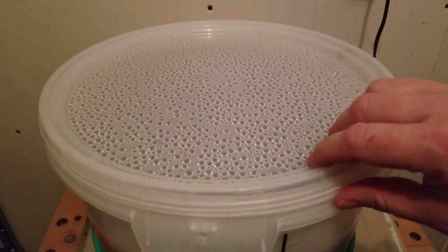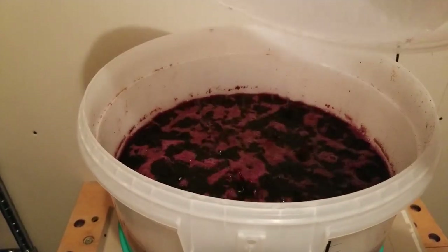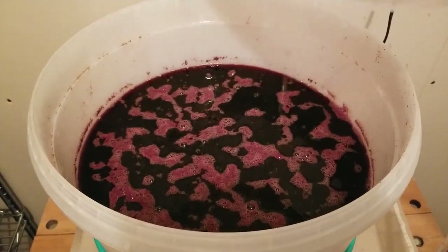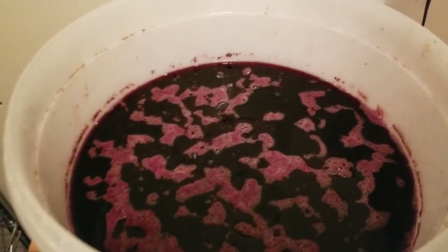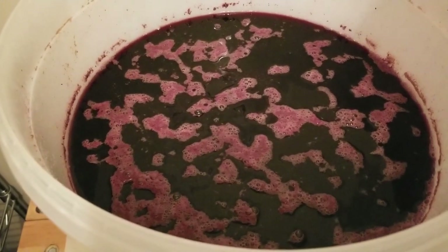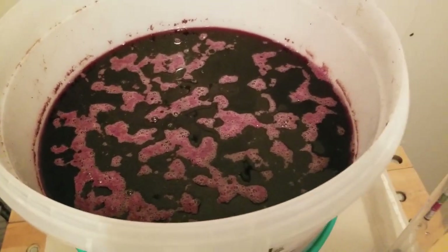Let's have a look inside — you can see lots of bubbles; there was a lot of activity going on, and now the fermentation has definitely slowed down. You don't want to be taking the lid off a whole bunch because you don't want to introduce too much air into the wine, as that's going to really change the taste. In the earlier stages of fermentation this would have been really foamy and thick, but you can see it's really calmed down now.